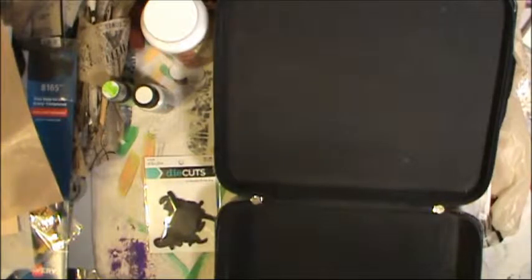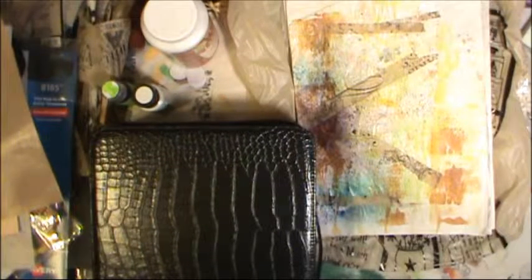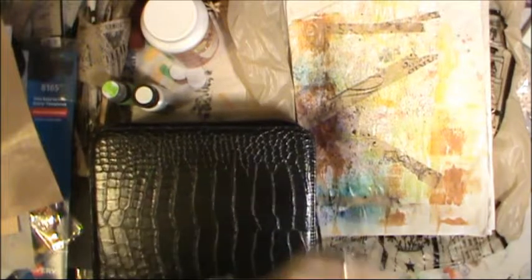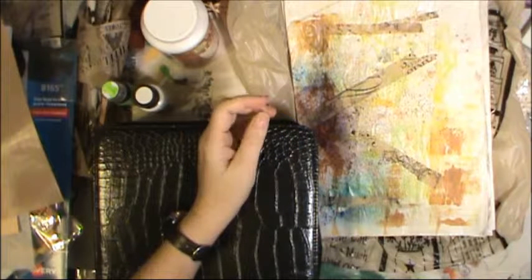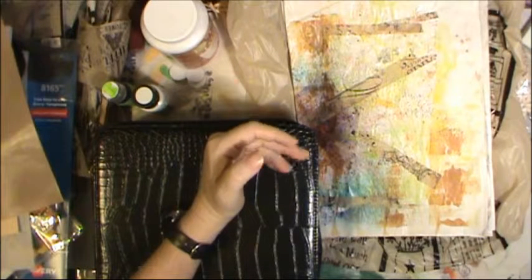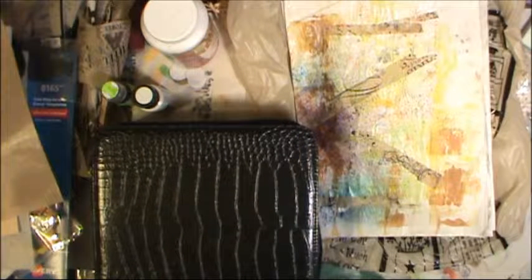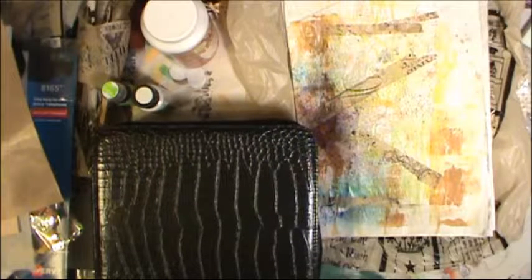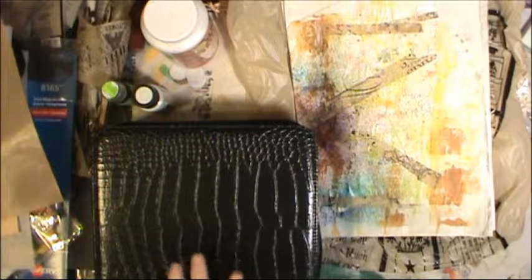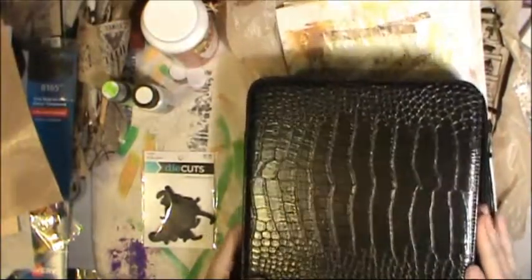In high school I was in art club, and part of our fundraising was selling candies to earn credits. For our field trip we went to Denver, where there was a walking area with several galleries to look through. After that we went to an art supply store and used our fundraising credits to buy art supplies. That's where I got that set of pencils. They had bigger sets too, and I always wanted one, but I've never seen Spectracolor pencils anywhere since then.